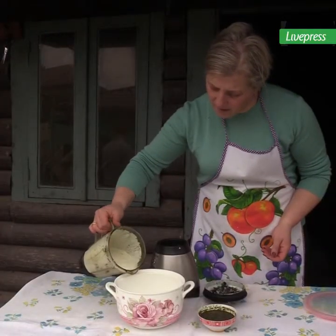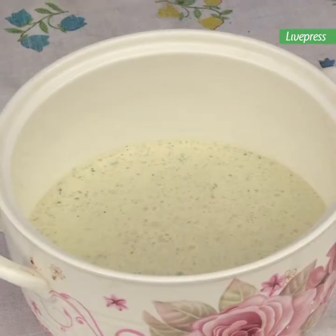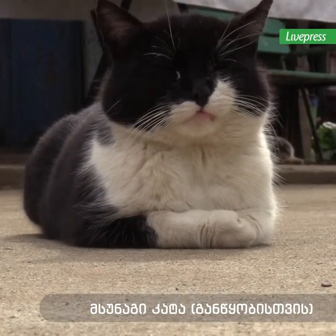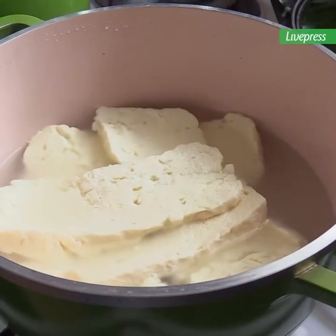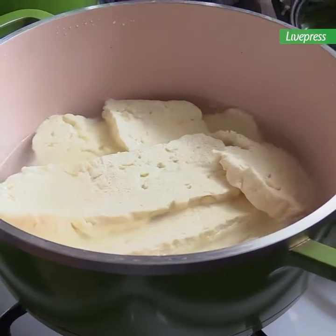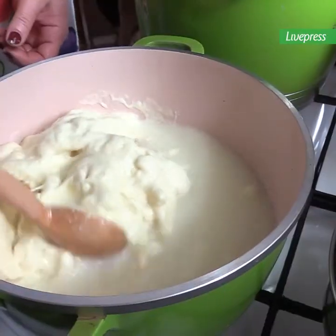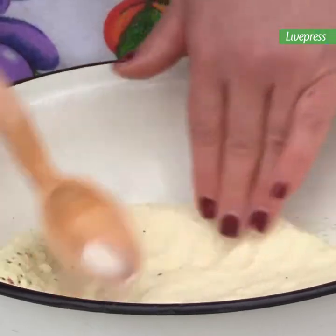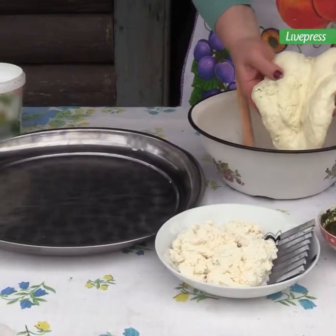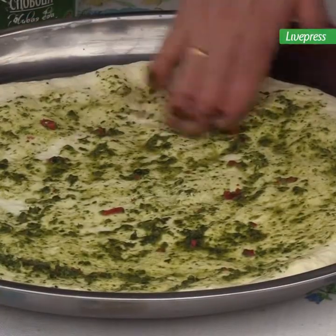We are still adding water. I just want to take the water. I used to turn the water and have it ready. Here we go, just a little bit.